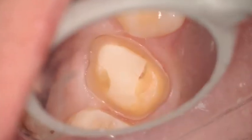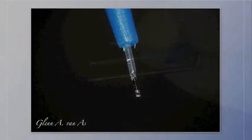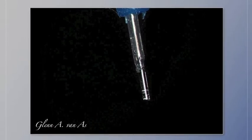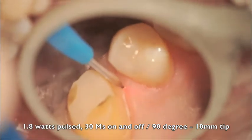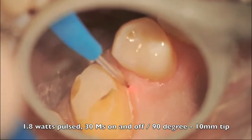We're thinking about using the laser. The fiber was picked. The tips were 10 millimeters in length. You can see it's pre-cleaved here and ready to be initiated. Here's a video, and you can see that we use 1.8 watts pulsed with a 90-degree tip of 10 millimeters in length. They come in 5, 10, and 15 millimeters in length.